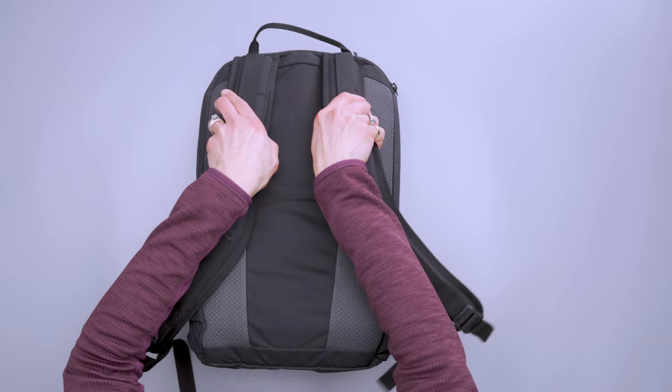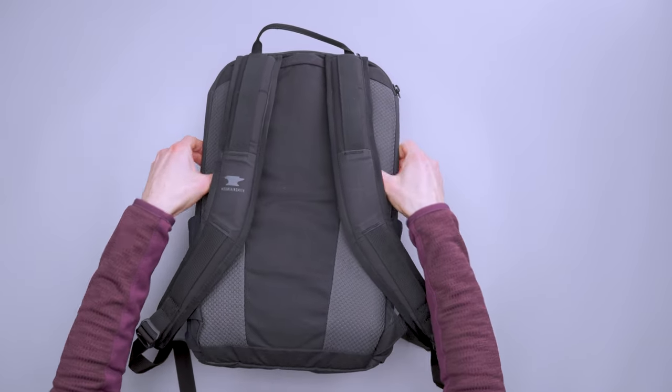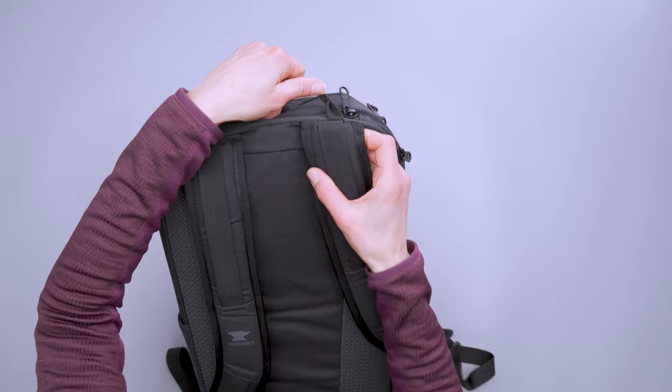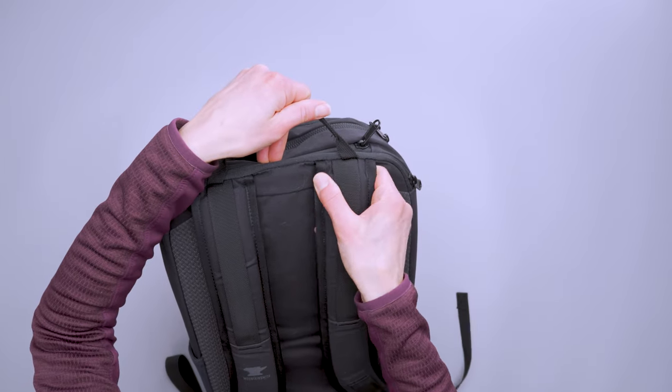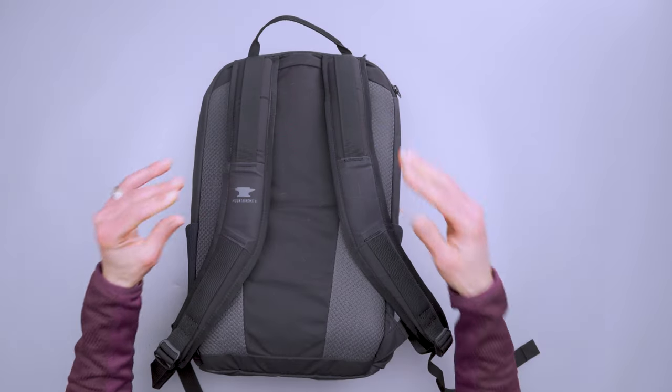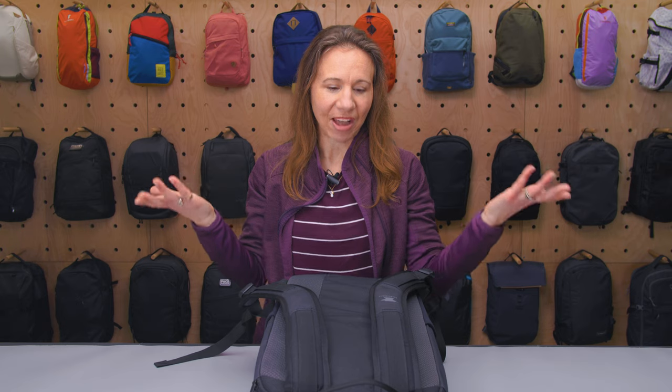Since this isn't a really huge bag, the harness system isn't big and beefy the way a large travel backpack would be. That said, it is extremely comfortable. The padding on the shoulder straps and back panel is not too much, not too little, not too stiff — it's perfect. The foam doesn't go all the way to the top of the shoulder straps, so they have a lot of play and fit a wide variety of people well.